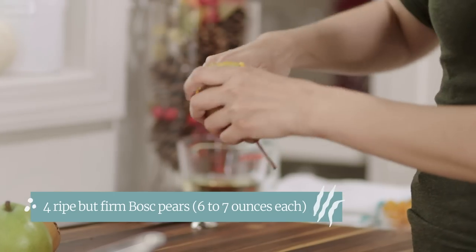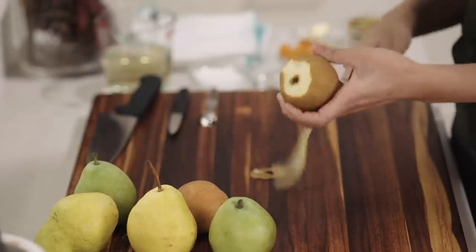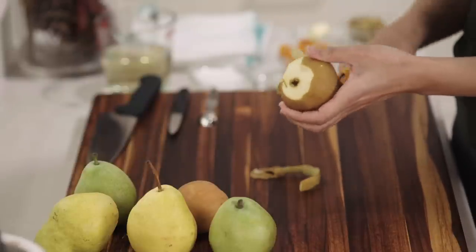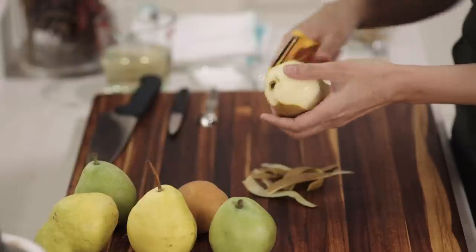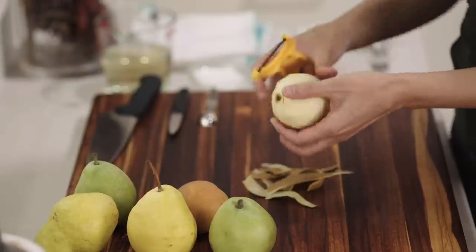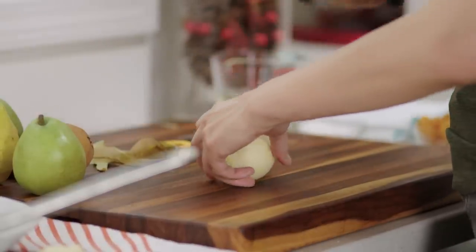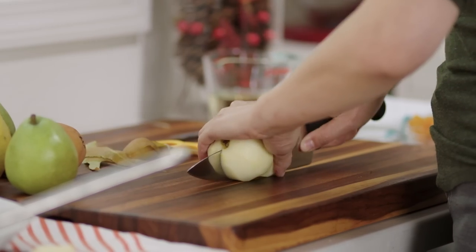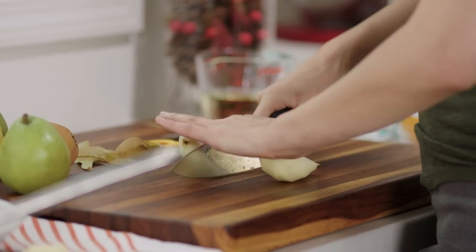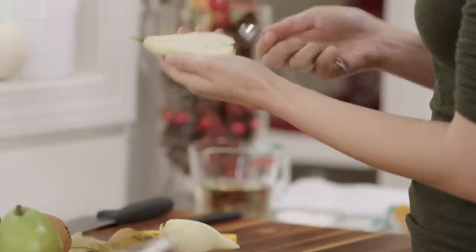You'll need four pears, and what you're going to want to do is peel them. I like to start from the bottom — I think it takes fewer strokes and it leaves you with a really nice, clean look. Don't worry if you've got little bruises; they won't matter in the end. After you've peeled your pear, you're going to cut it in half and dig out this core.